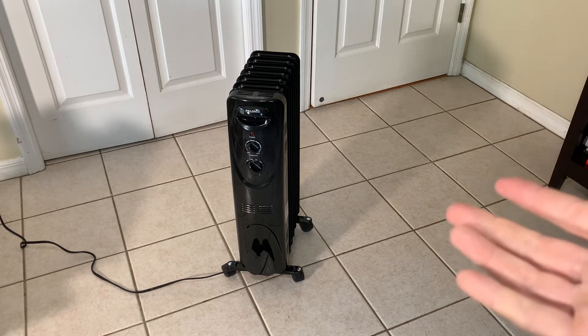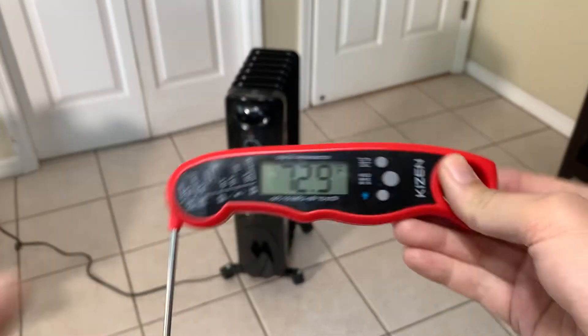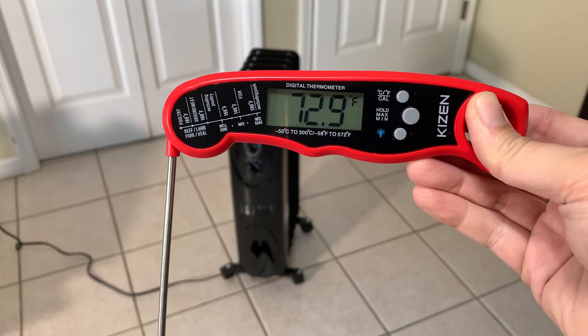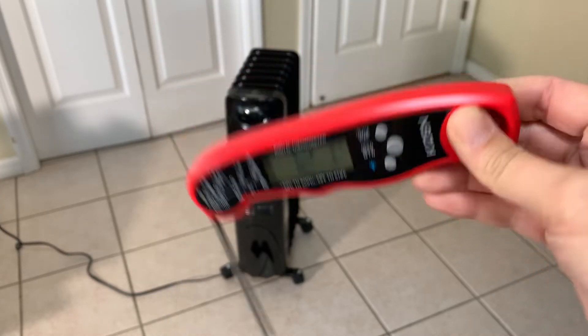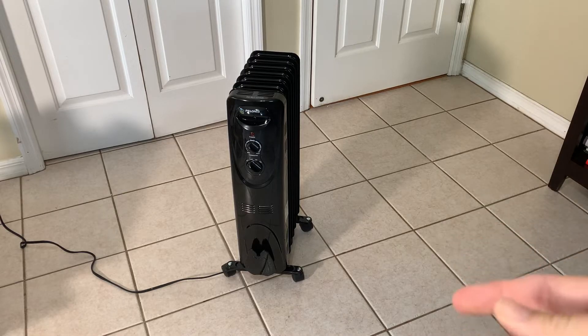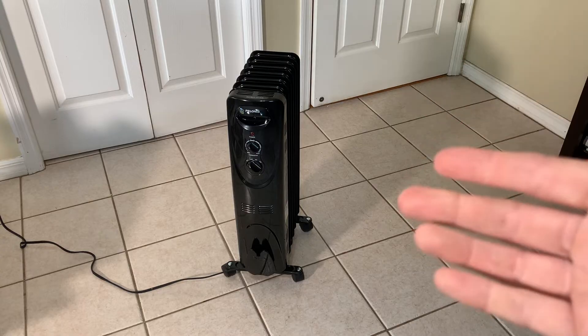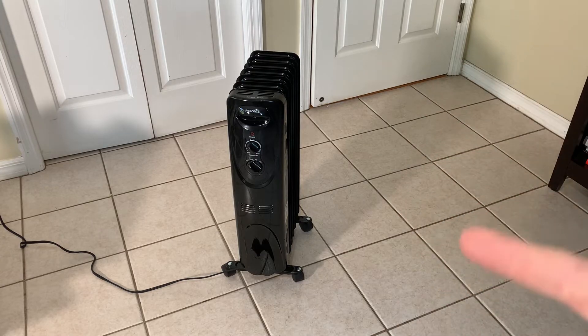This is the Polonis oil-filled heater, and I'm going to give this a test to see the temperature here. This is what we are at according to my meat thermometer, and this is with the unit off. So I'm going to power it on and just put it at the middle setting, see how long it takes, see what temperature we're at.